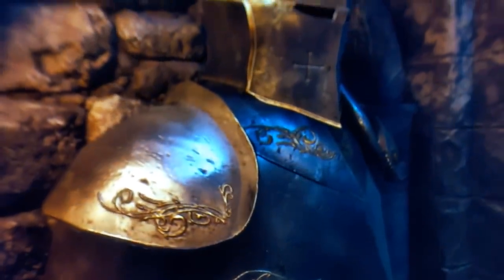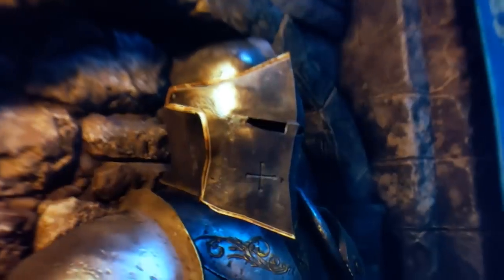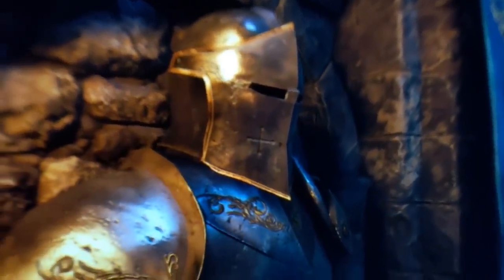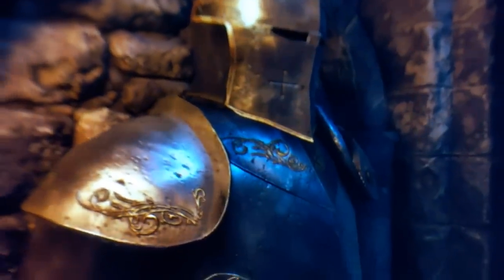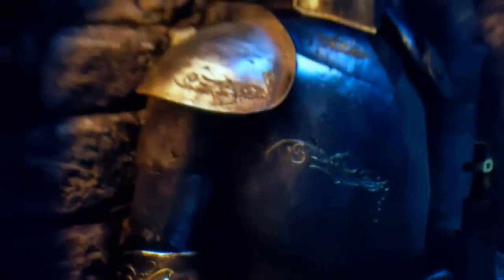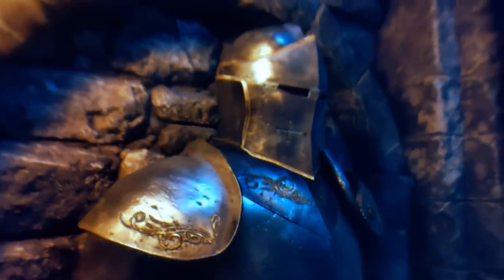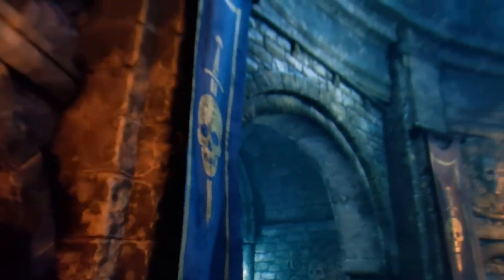We start with Hellsplit Arena — it looks so good, and yes, this is filmed through the lens of the Pimax 8K Plus. I chose Hellsplit Arena because the textures simply look so good. In direct comparison with the Pimax 8K and the Pimax 5K Plus, this looks way better, and comparing it with the Valve Index, the Pimax 8K Plus also looks better. Playing Hellsplit with this picture quality and this big FOV is simply pure fun.